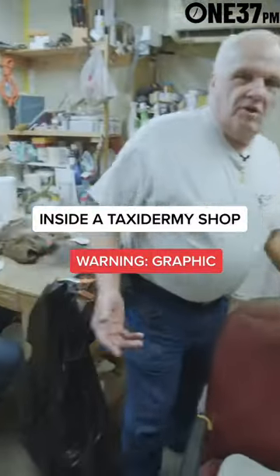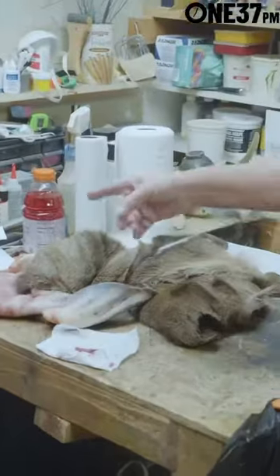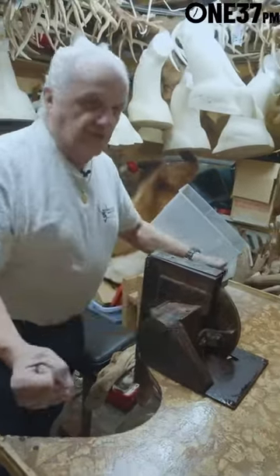This is where we do the gory part — we skin out the deer heads. This is an ear turned inside out, and he's doing the lips right now. This is a fleshing machine. You slide the skin across this blade and it shaves the skin down.